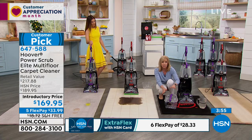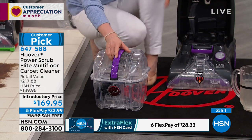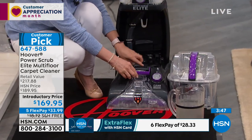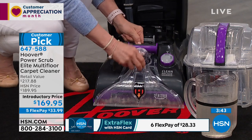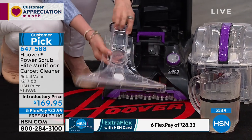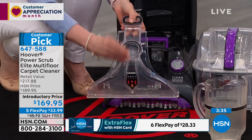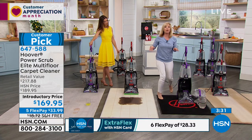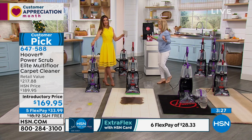This holds 1.25 gallons per tank, which is 25 percent larger than our normal Hoover that holds about a gallon. The removable nozzle is important if you have pets — just pop it out and rinse it at the sink to remove pet hair or carpet fibers. Your brushes are also removable. Everything is simple, easy, and not messy or drippy.